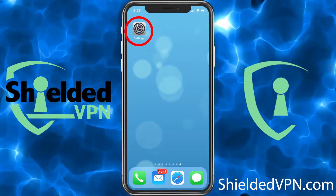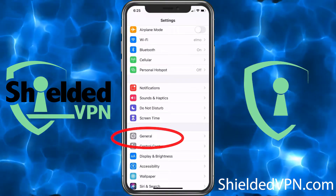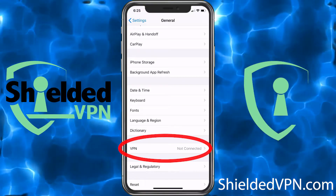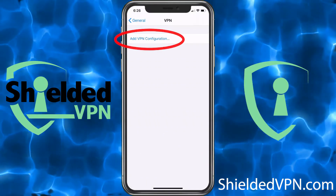First, go ahead and choose Settings, then go to General. Scroll down until you see VPN and select it. Then choose Add a VPN Configuration.